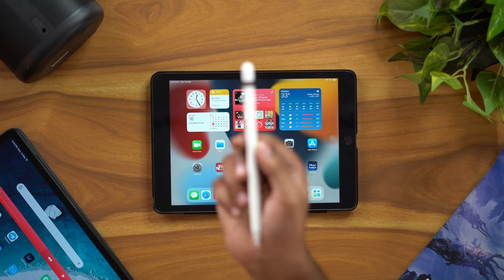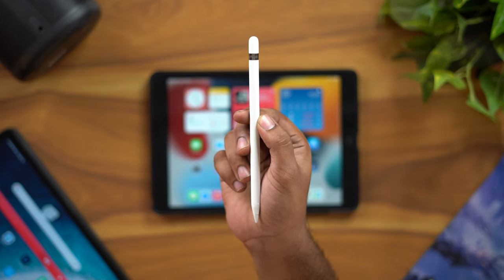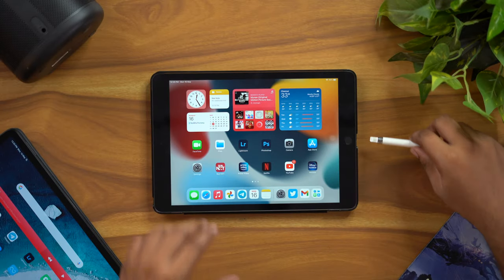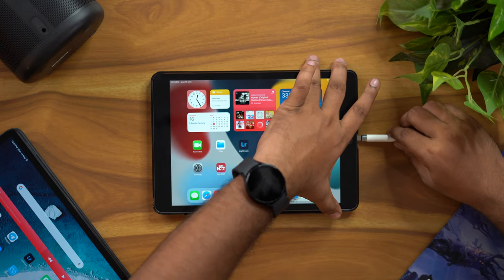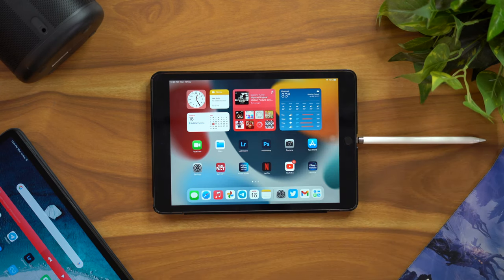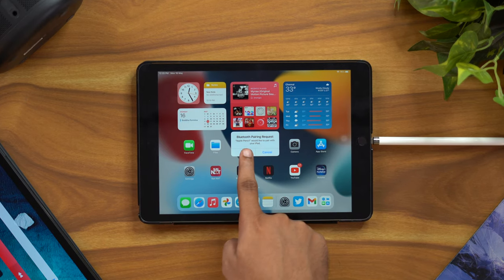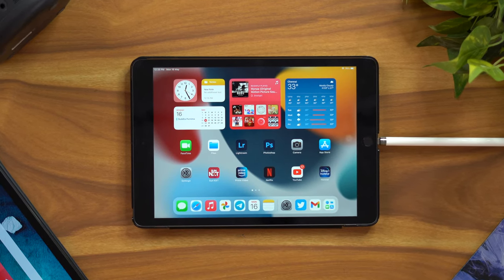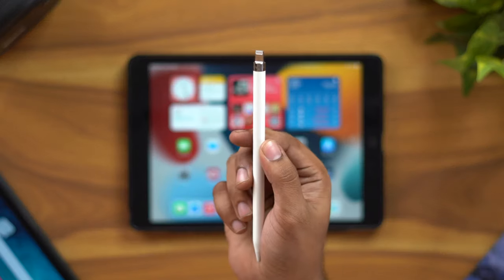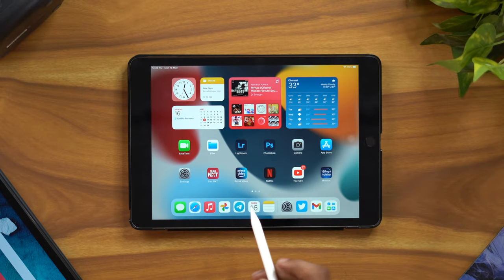To connect the pencil, remove the cap. The cap is magnetic and comes off easily. Simply plug it into the lightning port, and in about 2 seconds it will automatically prompt Bluetooth pairing on your iPad — 'Apple Pencil would like to pair with your iPad.' If you charge it for 10 minutes, you can use it for up to 12 hours.